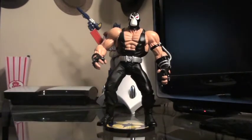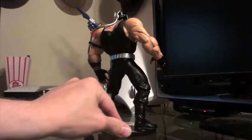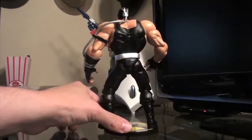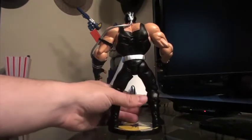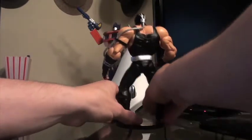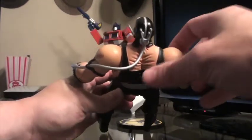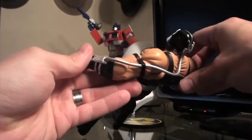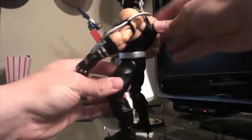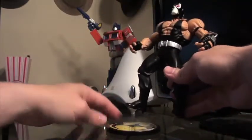I'll give you kind of a 360 of the figure here. The detailing on this guy is fantastic — there's a lot of really cool detailing in the muscles and also the venom serum that goes up to him. That's kind of like a rubbery sort of wire piece, so it doesn't look like it's going to break at all.